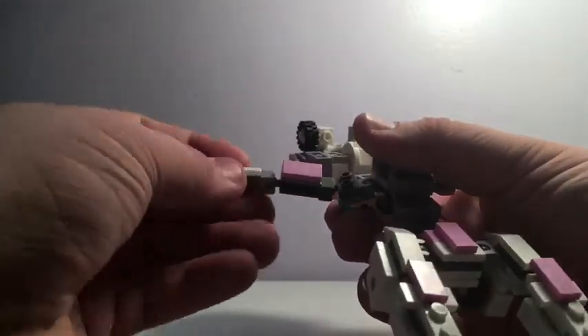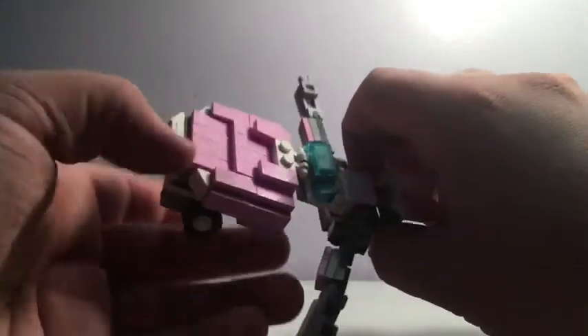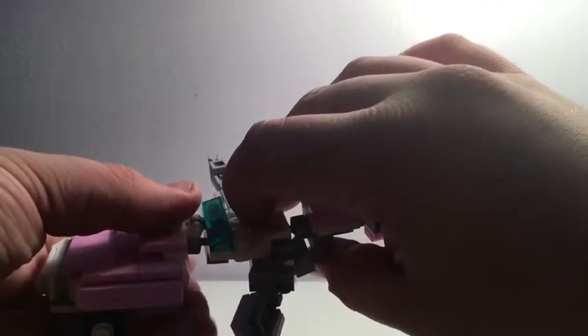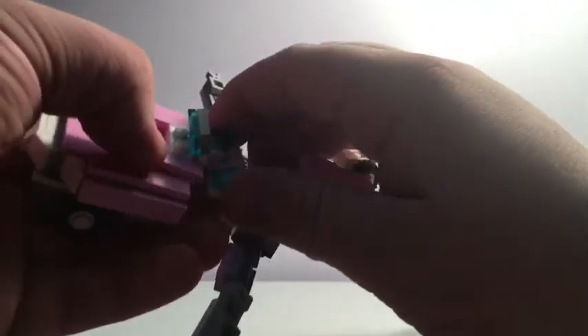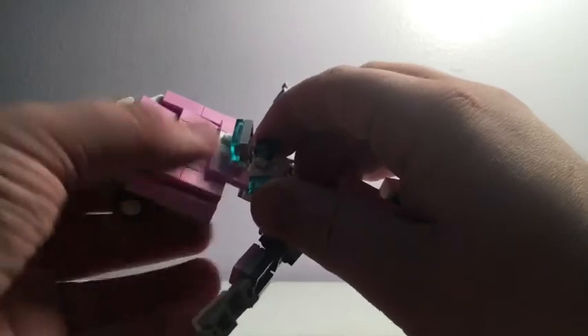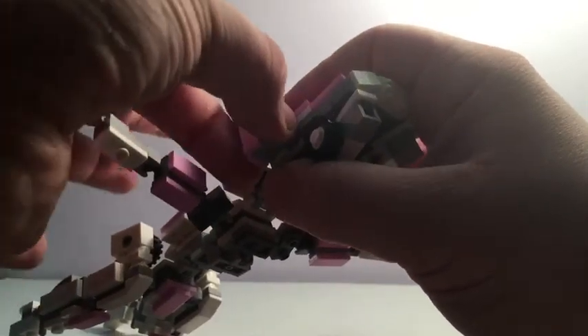Now we can fold out the hands and just spin the arms like so, then fold out the other hand. That section's done. Now we move on to this section up here — it's a little bit more challenging. I do have a couple of little issues with a few stud connections here, but that shouldn't worry me too much. In the end result it usually stays together. So we slide these pink tiles up, and then we can rotate these side sections up, like so.